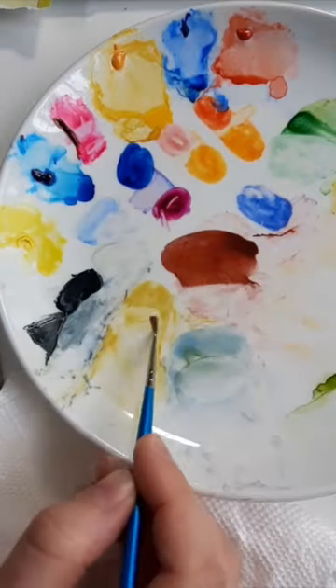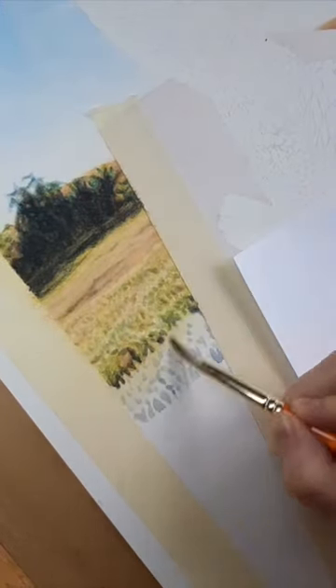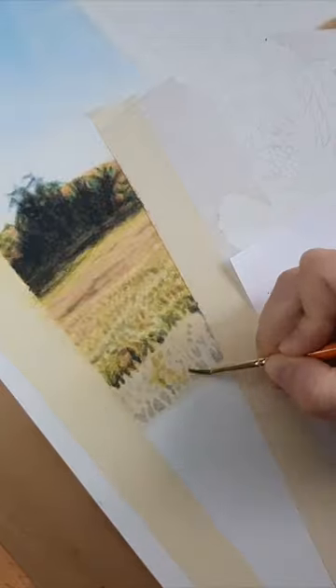Let's paint some out-of-focus grass in the background of this piece. This involves so many colors. I just want to give the idea of grass without painting every stem. I make sure every layer is dry before adding another one so the colors don't mix.